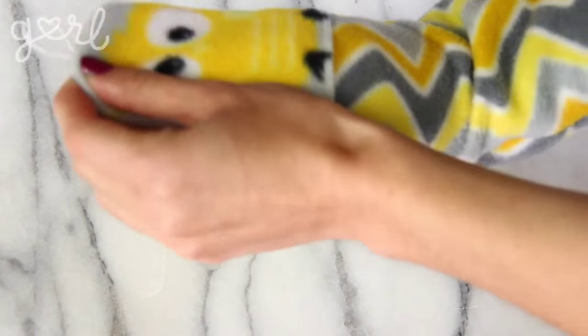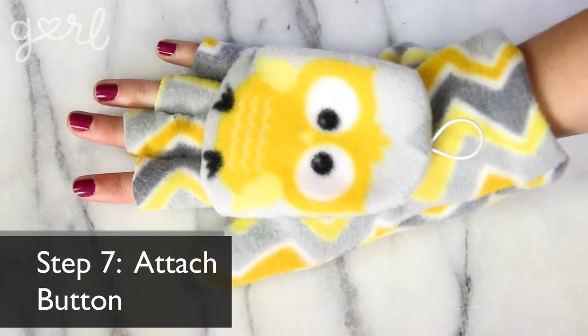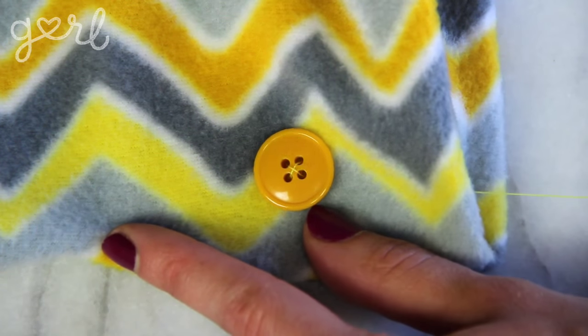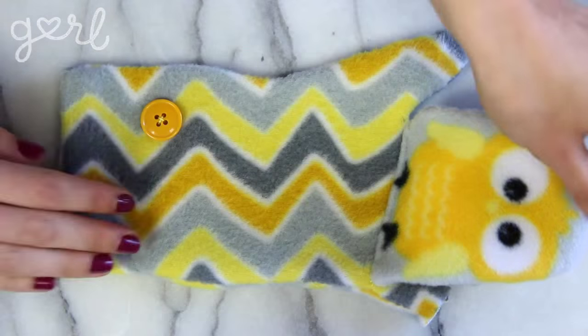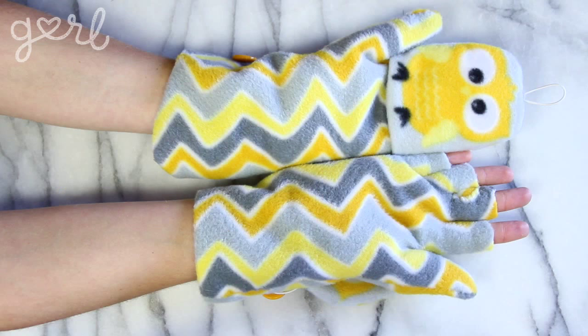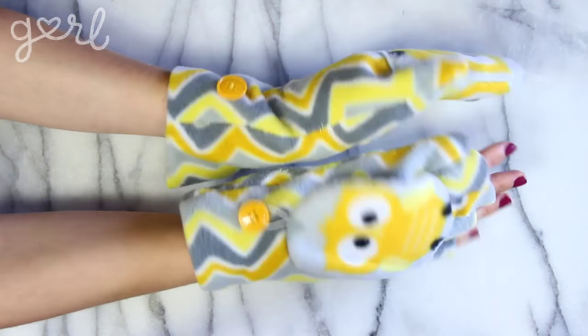Step seven. The final step is to attach your button to your glove. Pull down your mitten top to see where its loop lands. Then sew your button in place at this marking. That way when you don't need the mitten cover, you can simply loop your elastic over your button to keep the mitten top in place. Ta-da, your handmade glittens are complete.